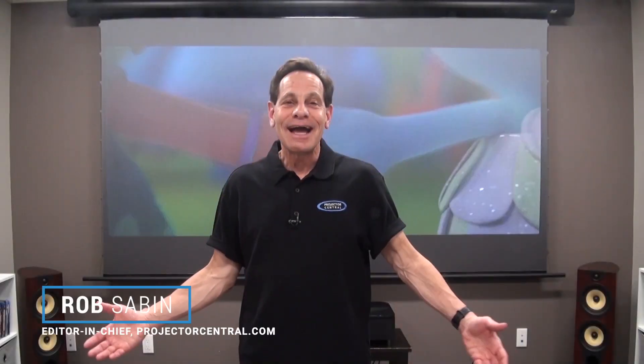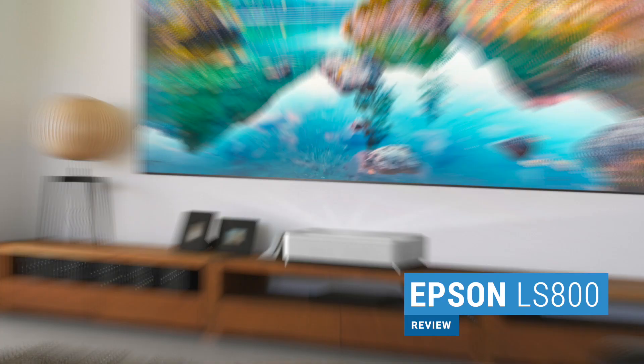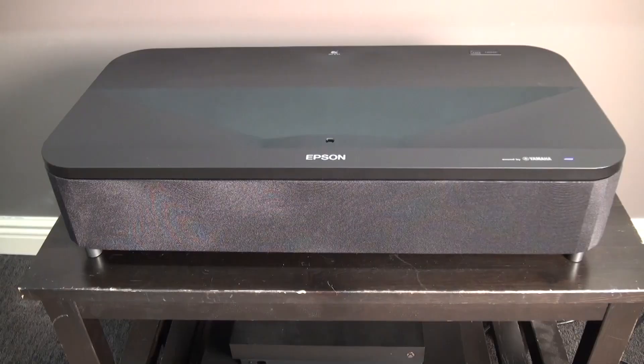Hi guys, I'm Rob from Projector Central and this is our video review of the Epson LS800 Ultra Short Throw Laser TV Projector. Epson's LS800 is basically an update to its first laser TV, the LS500, and it's a significant revision.